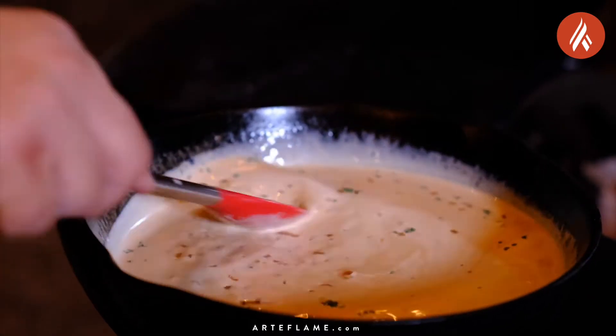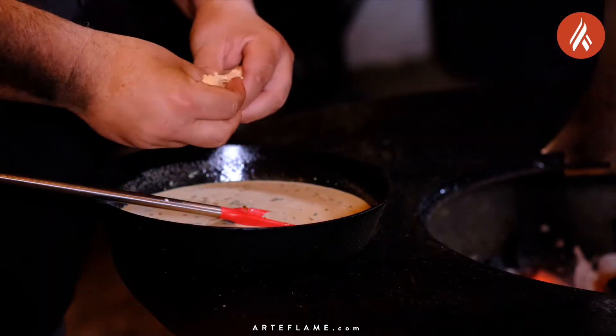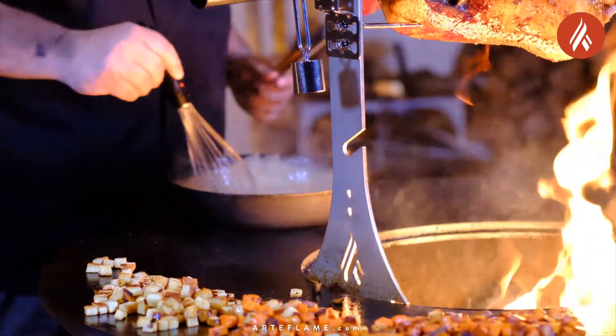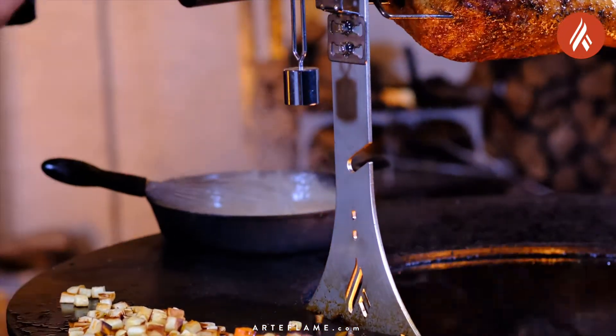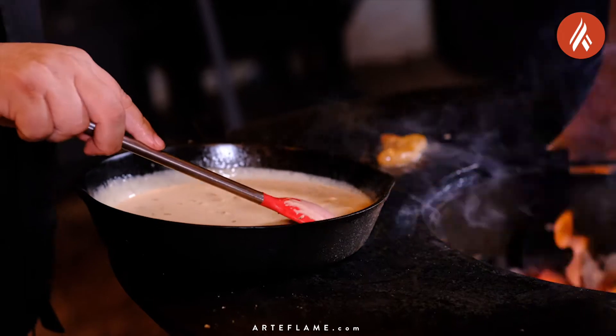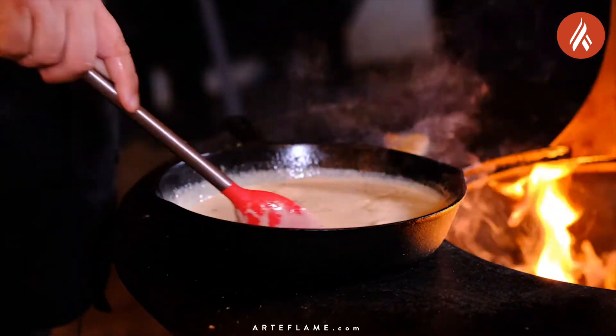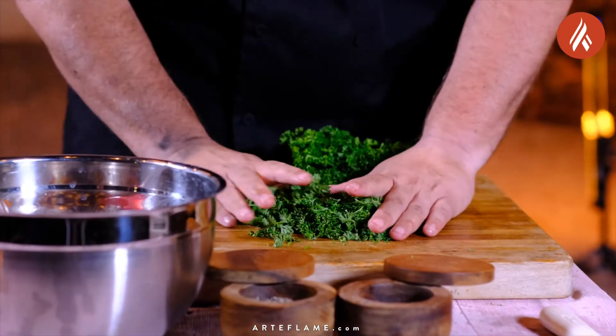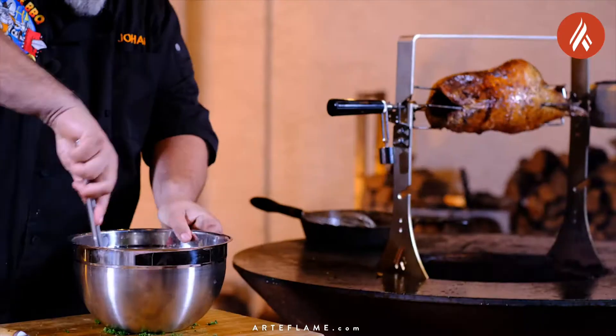Then we're going to crumble a decent amount of foie gras into the sauce. Stir continuously while the foie gras is melting into the sauce. Last but not least, season with a little bit of salt and pepper. We're going to remove the root vegetables from the grill, then finely chop some parsley and add to the mix as well.